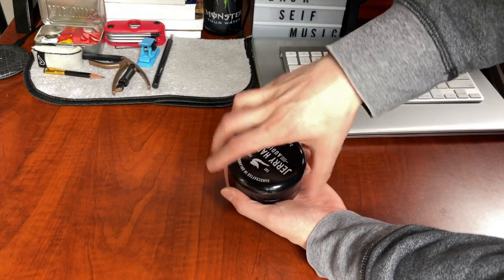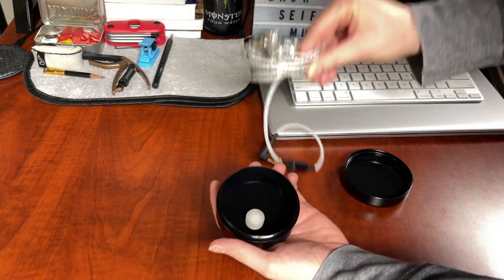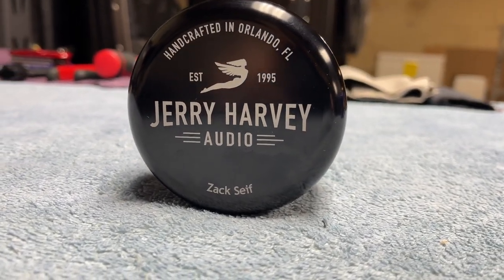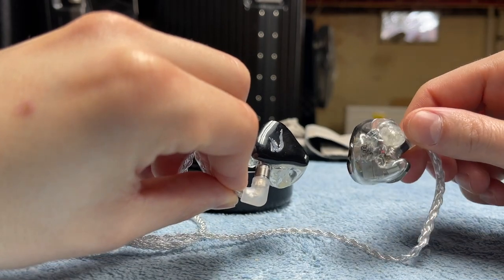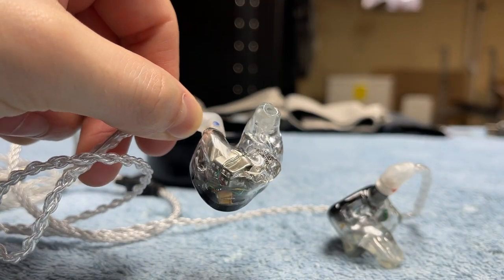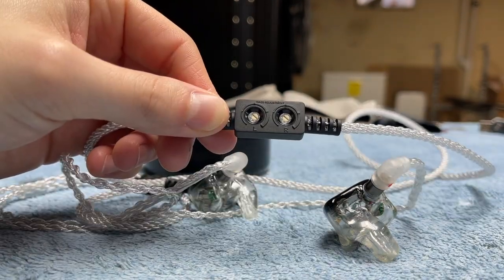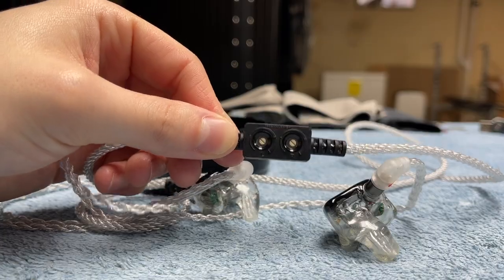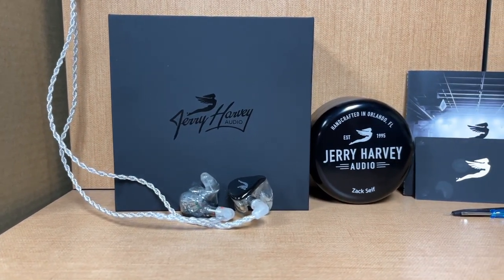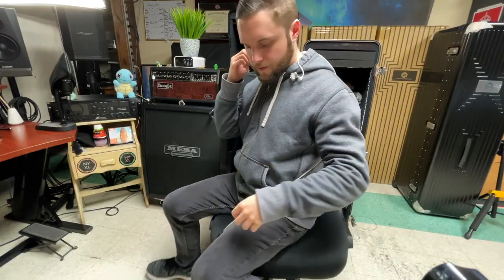Taking a look at these for the first time — and there they are, my custom earpieces. I went with the JH16 V2 model. This model features 10 custom-made proprietary balanced armature drivers per side: four low-end, two mid-range, and four high-end speakers in each earpiece. I went with the 7-pin Litz wire connector, which allows me to easily swap and remove the cable if needed. There is a 15 dB variable bass attenuator to go from a totally flat response to bass boosted. The frequency range is 10 Hz to 23 kHz, with an impedance of 18 ohms and 26 decibels of noise isolation.